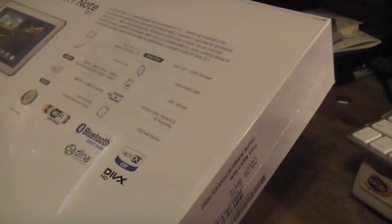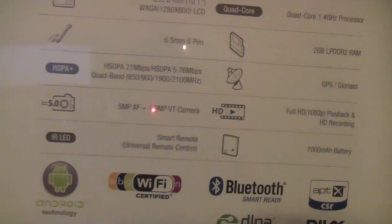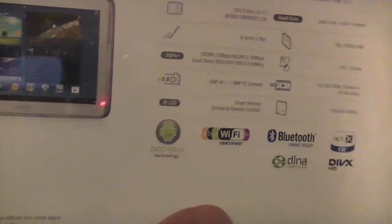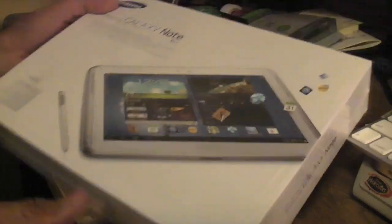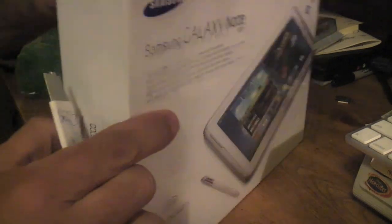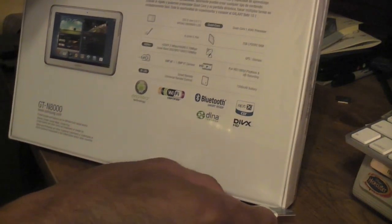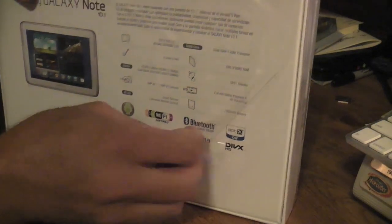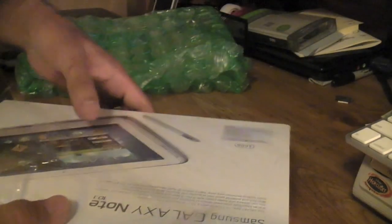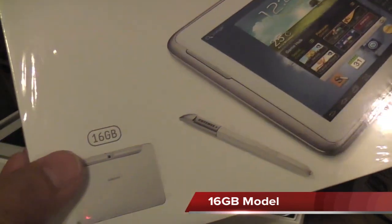It's got the new HSPA Plus built in, so we're going to take a look at this — it's the quad core 1.4. I'll let you guys take a look at those specs real quick. We're going to have to test this one out, see how well it behaves. I'll also compare this to the HTC Jetstream — the Jetstream has worked very nicely. This is supposed to be more like the Galaxy Note, which is a very nice device, and this is the 16 gigabyte model that they shipped out.